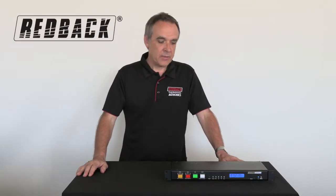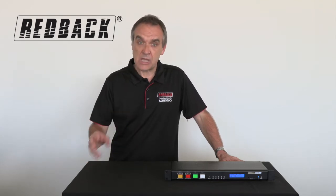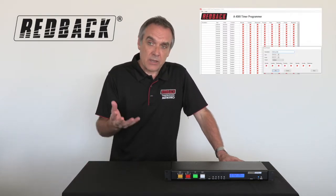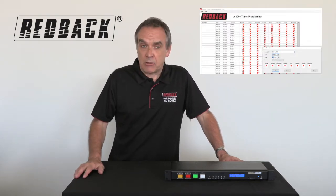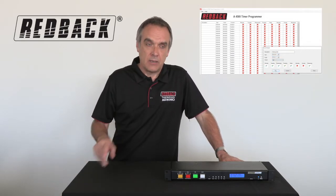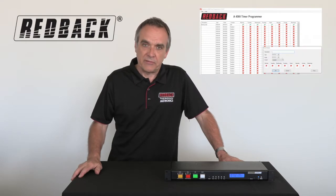This is the Redback Weekly Timer, which can activate the bell or music. It uses MP3 music, so within the folder you can have lots of music and it will shuffle the music when activated. There are 50 events — for example, you can set the bell to go off at 9 o'clock in the morning for 10 seconds, Monday to Friday. That's one event.